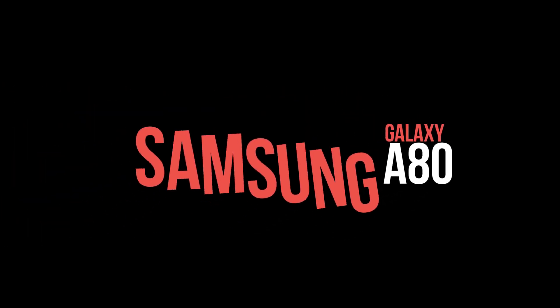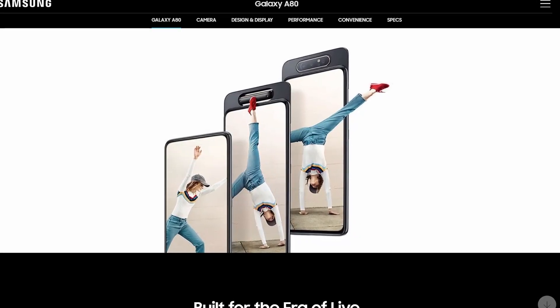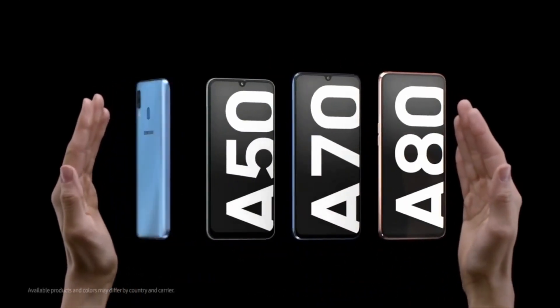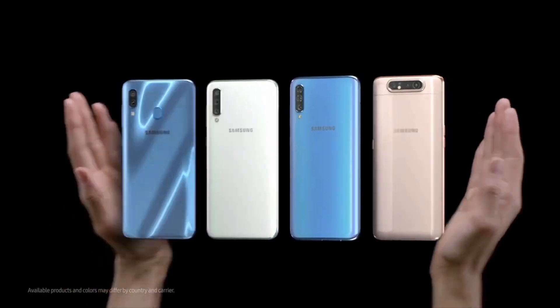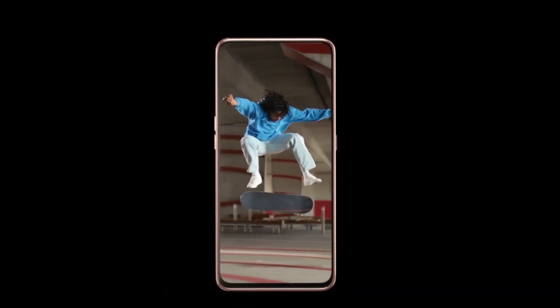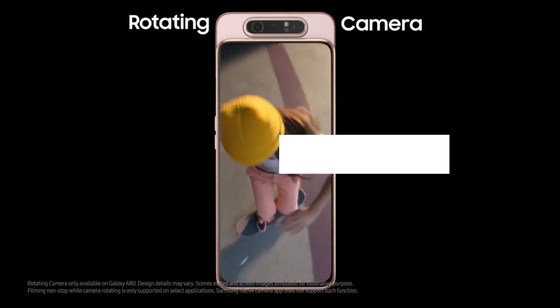The Samsung Galaxy A80 has been listed on the Samsung India website, detailing specifications and features which hints at the India launch of the Samsung Galaxy A80. The company itself has confirmed the Galaxy A80 would be launched in India in May, which is overdue, so we will get to see it soon and it's likely to be available in stores by June 15th.